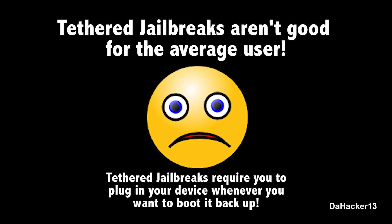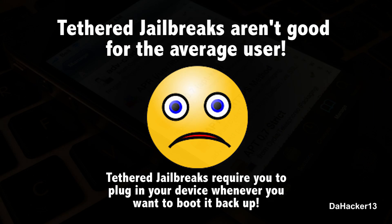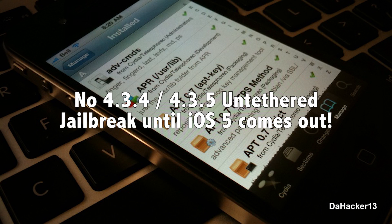That is why I did not make any tutorials for a tethered jailbreak. I personally do not think there will be an untethered jailbreak before iOS 5 comes out. iOS 5 is going to be coming out pretty soon, and if a developer were to release an untethered jailbreak now using a new exploit, it would be a complete waste — Apple would patch it, and that exploit would be gone for 5.0. So until iOS 5 comes out, I do not think there will be an untethered jailbreak for 4.3.4 or 4.3.5.